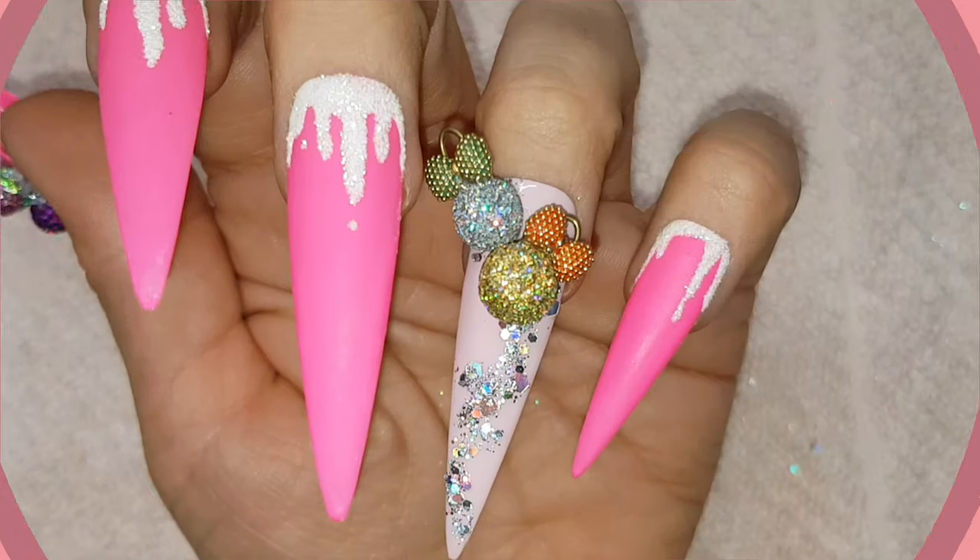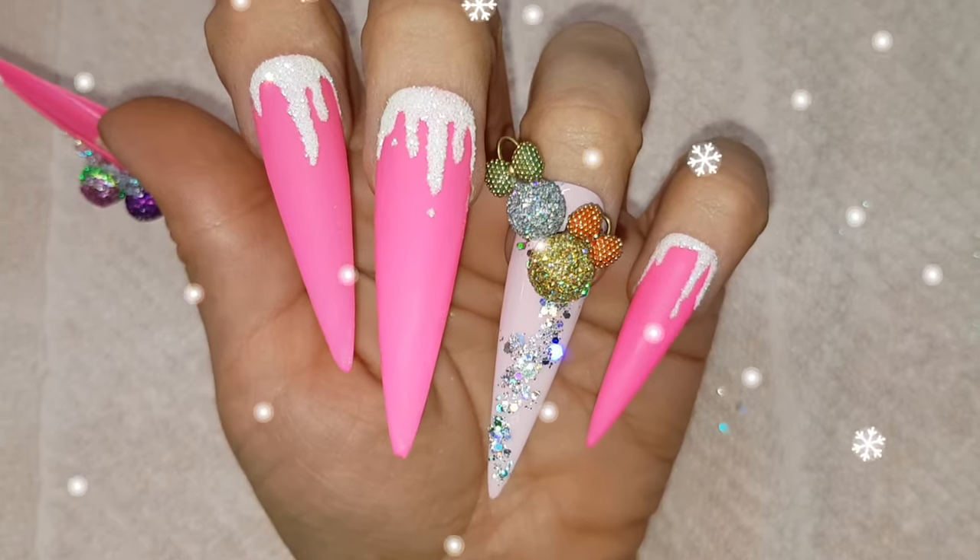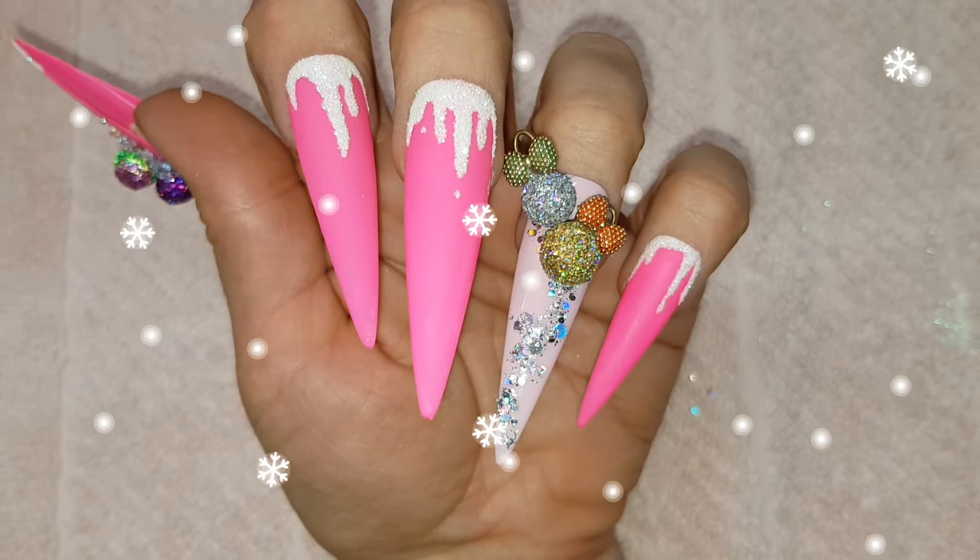Hello my festive lovelies and welcome back to my Christmas nail art series. Today I'm creating this very bright and 3D bauble nail design.